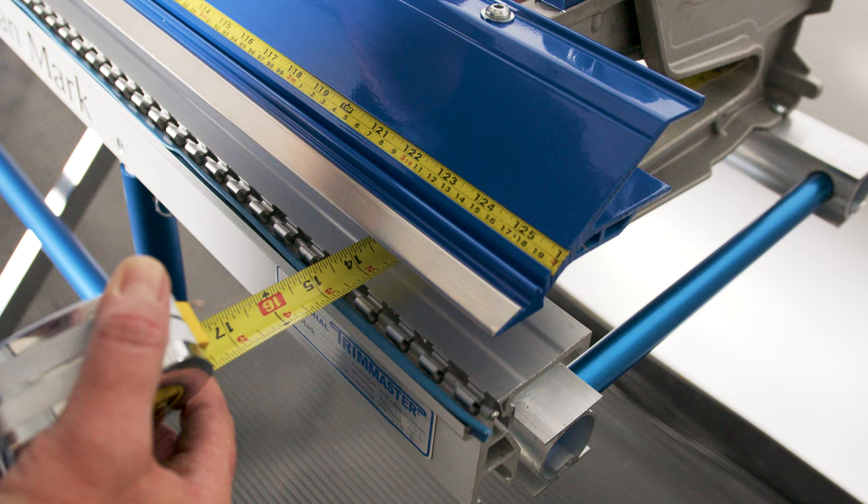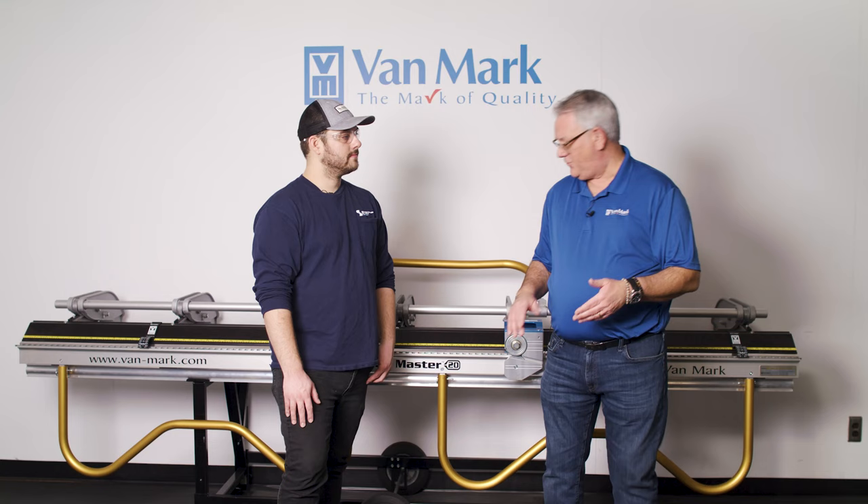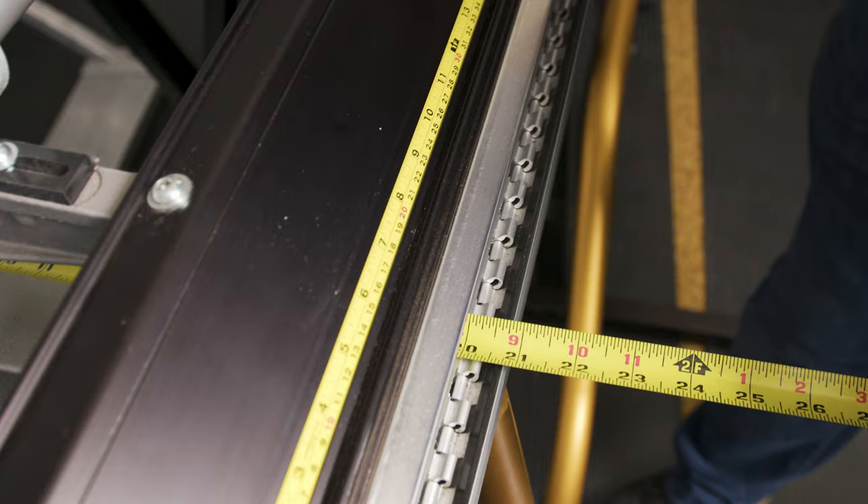If you're in the metal roofing business, Vanmark would move you to their Industrial Series. They have a couple of models. The original brakes, started around 1990, all had a 14-inch throat depth — that's the measurement from where the bend happens to the back of the casting. As the metal roofing industry needed to bend bigger pieces of metal, they developed a brake with a 20-inch throat.